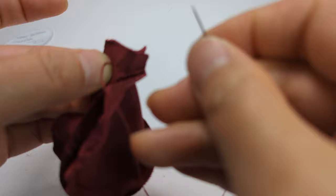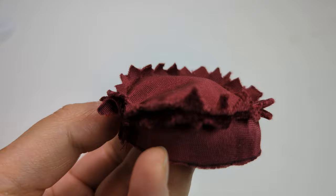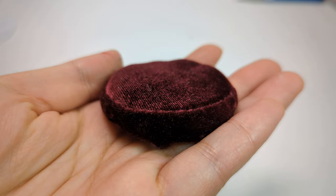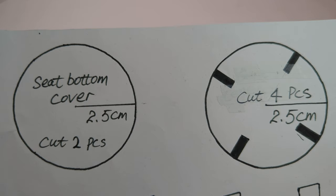Cut some notches around the edges. Put the glue on the cardboard and seal it back. Cut the pieces as shown.